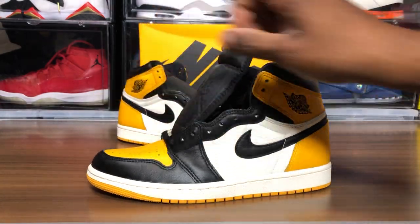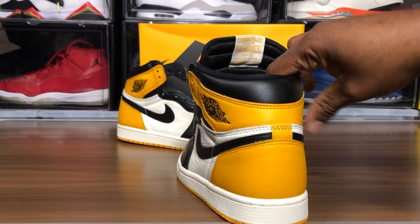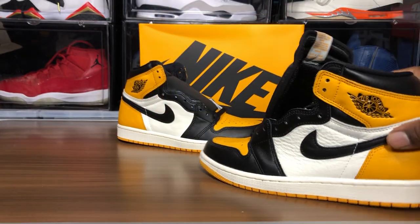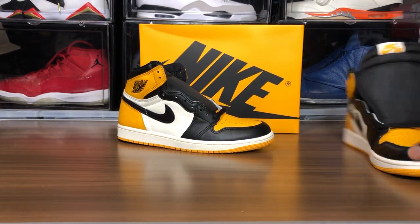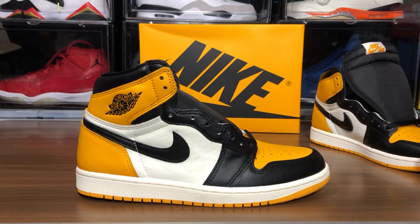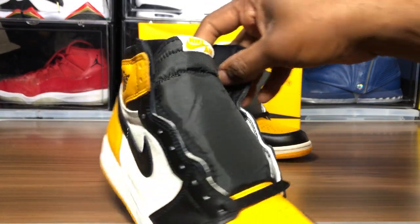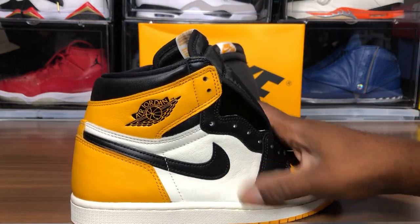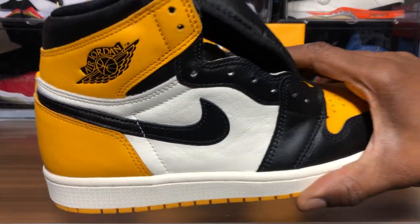Yellow toe, yellow outsole, white midsole — all the accents. This is basically Bretto with yellow accents and no sale. Pretty simple. Love the Nike Air up here, white tab — I think that's about it.